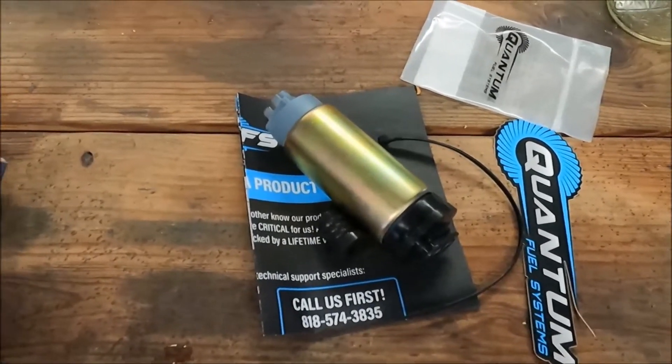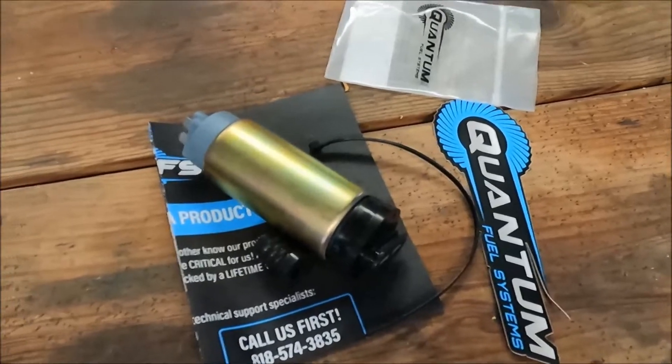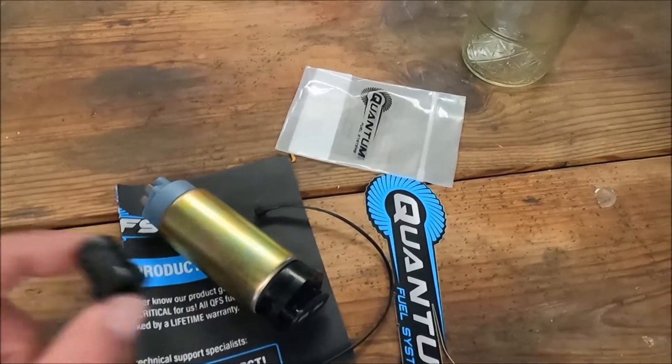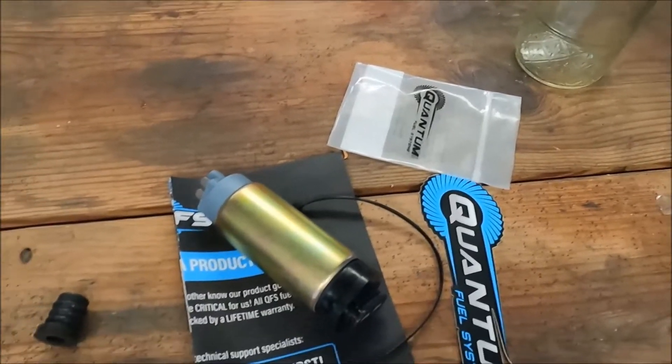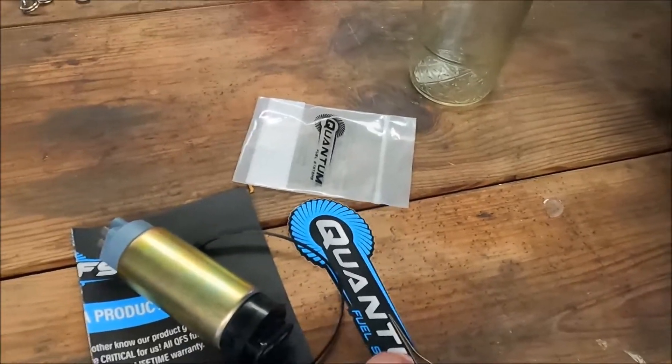The pump came in today. It is a Quantum pump — $84 from Amazon. It came with the grommet, base plate gasket, and a zip tie. It even came with a fancy little sticker.